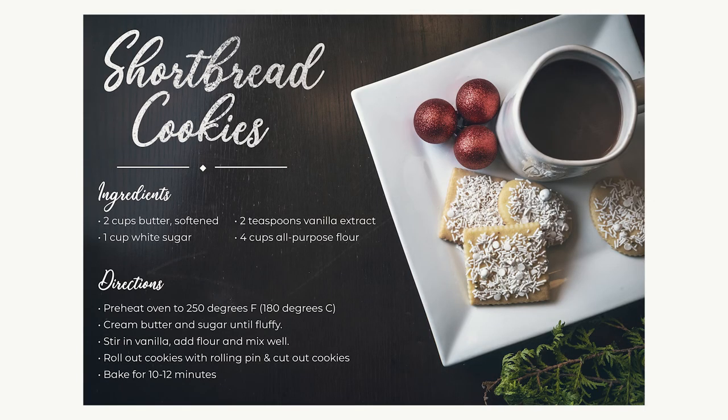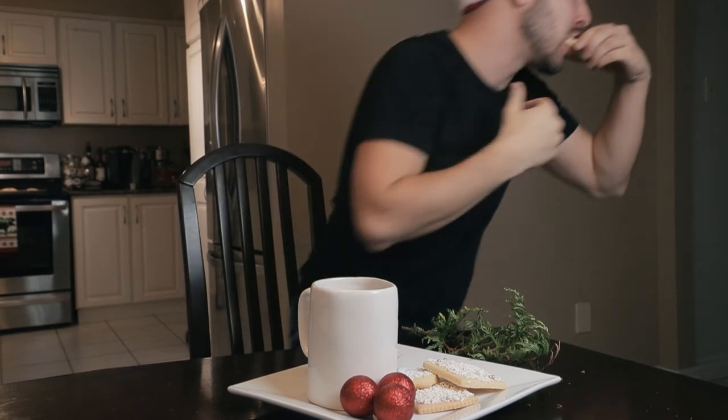Bonus tip: leave a little bit of white space so you can include things like your mom's cookie recipe, which I'm sure she'll be happy that I'm giving away. Bonus bonus tip: if you're doing flat lay photography with food, don't eat it.